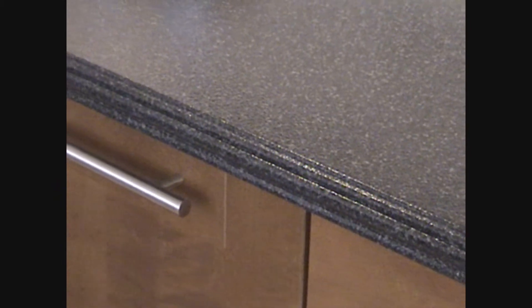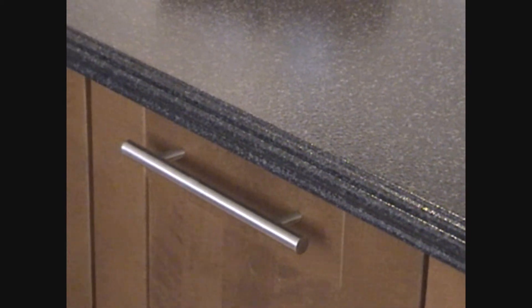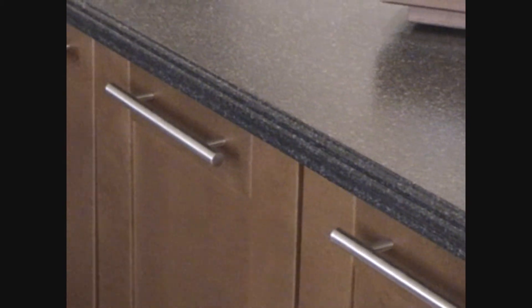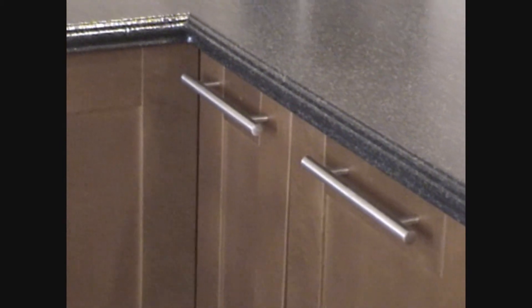This is what your laminate looks like once Imagistone has been applied. In this instance, we actually put a stacked edging on it rather than a bullnose. We price our kitchen surfaces with a bullnose edging, but you can upgrade to a stacked or a waterfall edging. In addition, we normally bring Imagistone right up the backsplash. If you have laminated backsplashes that are either six inches or go all the way to the top, we include in the price bringing Imagistone up it.